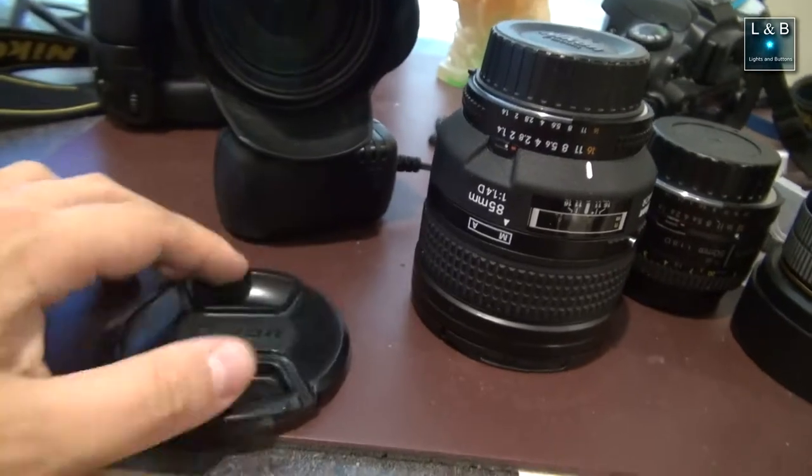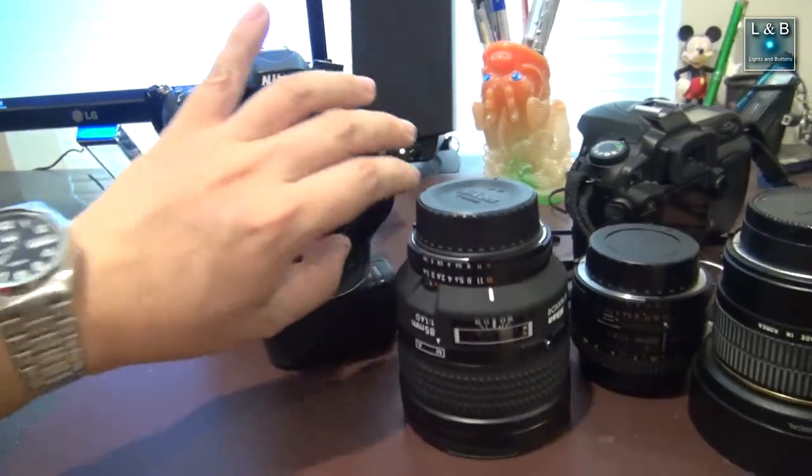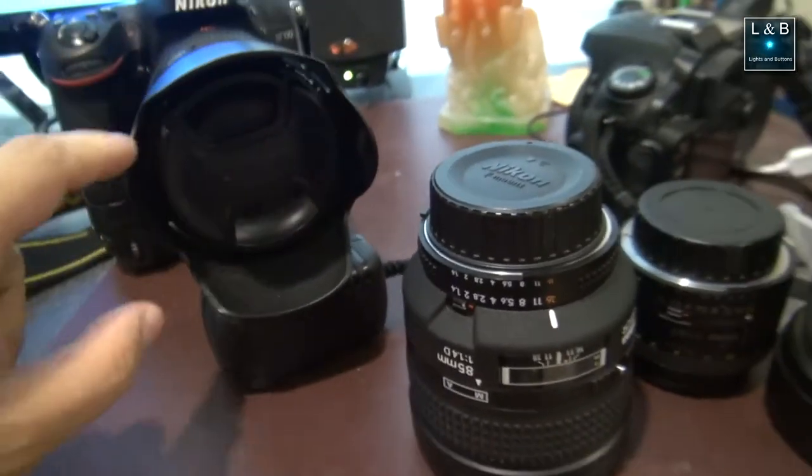I keep my lens caps in consistent places — that's the keyword: consistency. Either they're on the actual lens, or they're in my left pocket. I say left pocket because it's one place I can think of: if it's not on the camera, it's in my pocket — not my right pocket, not my back pocket, my left pocket.